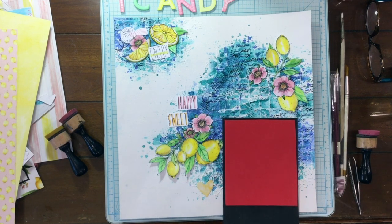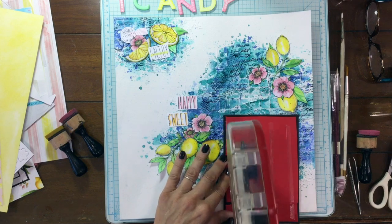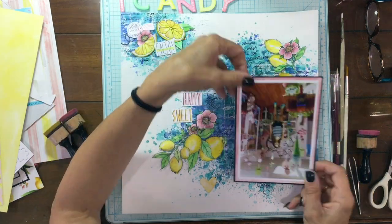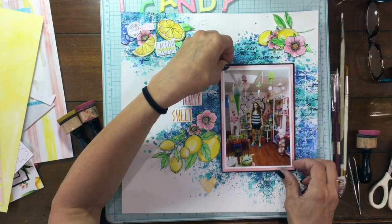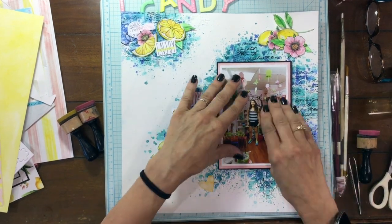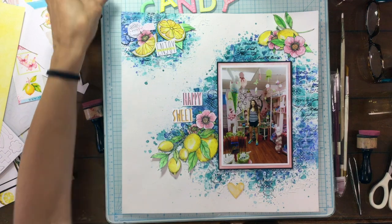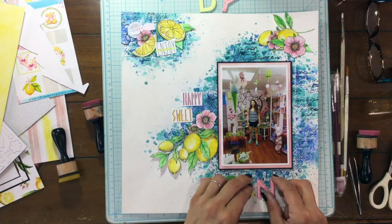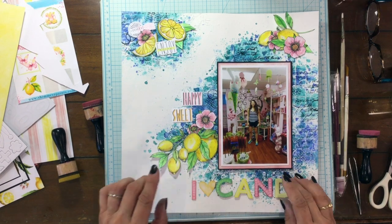Now I'm popping up my photo on some foam, just to give it a little bit of emphasis. I added ATG adhesive to the back, which means I'm going to have to go back and glue it down with some wet glue because ATG adhesive won't hold forever. Then I had to move the cluster on the right-hand side so I could put my photo in place. I always take a picture of my layout once I'm happy with the embellishment placement — just in case I have to move anything, I definitely won't remember where things were. Then I used the ink left on my yellow dauber and inked the edge of that yellow heart, which is of course part of the title.